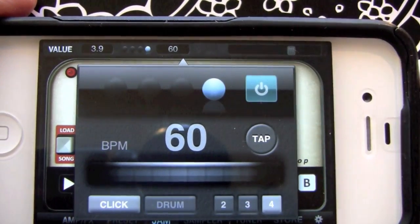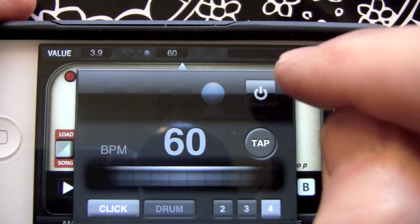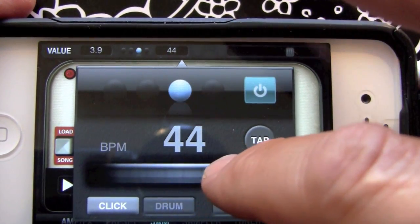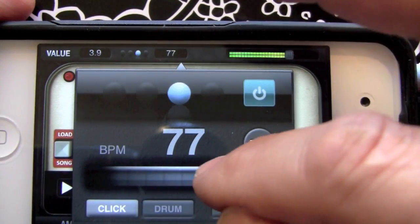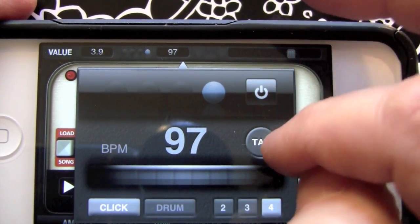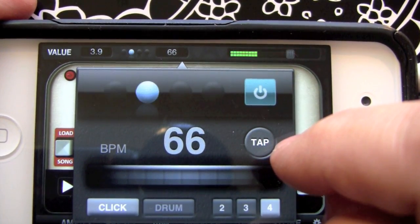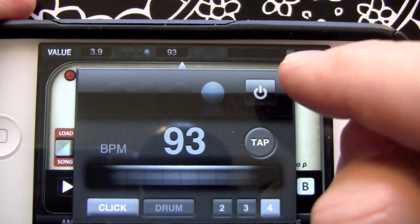We'll just start it up here. One of the nice things we have is a real nice dial here to change the speed — we just crank on it. Another nice feature is the tap function. After a couple of taps it will pick up the beats per minute and switch to it — a really handy thing.